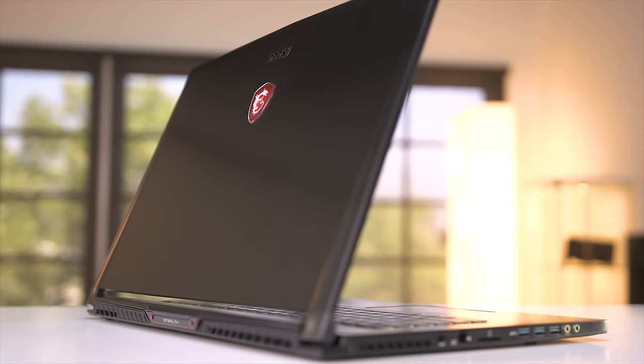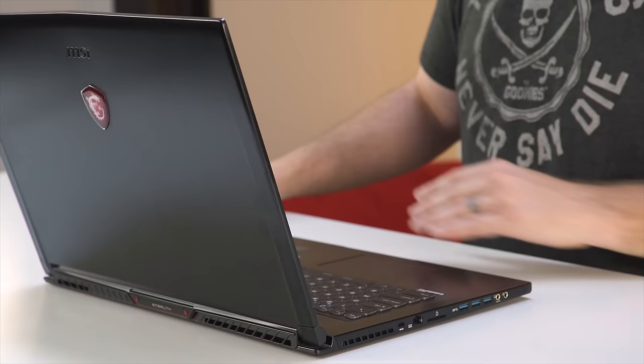There's no optical drive. I think a lot of laptop companies have done away with optical drives — I haven't seen a laptop with an optical in a while. Anyway, let's fire it up and play some games.